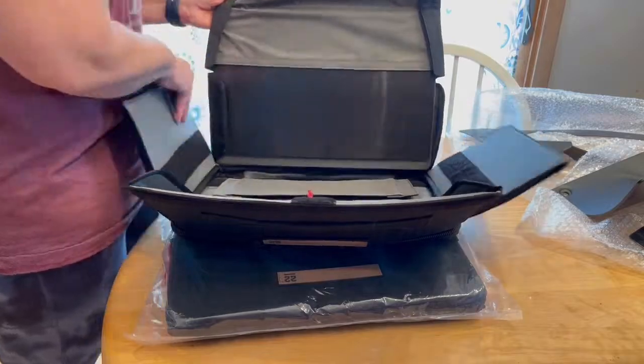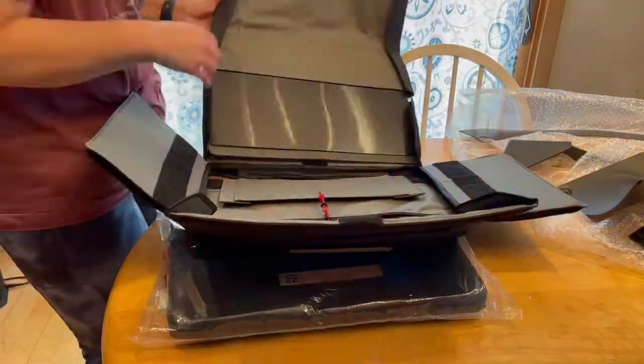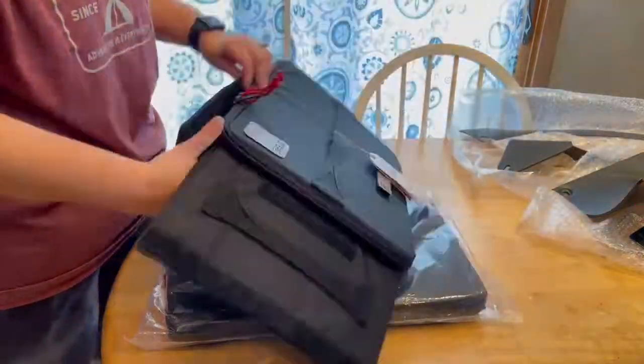Eventually I just had to throw them away. Then one night I was on Facebook and I saw a podcast with the Step 22 guys, went to their website, saw this product, and went — yeah, this is what I've been looking for, this is the answer.